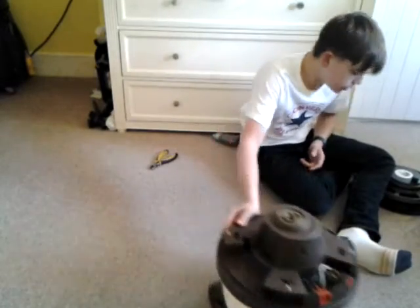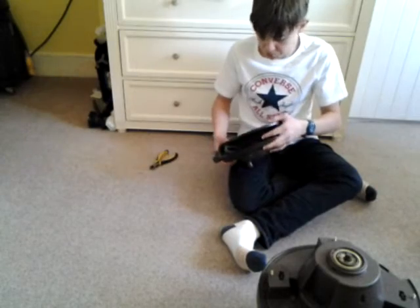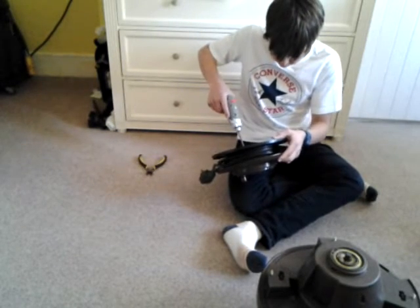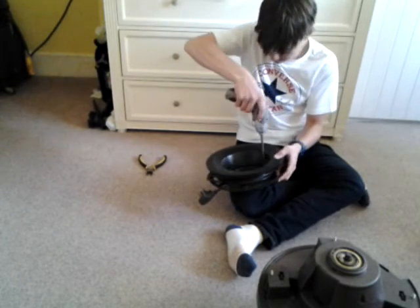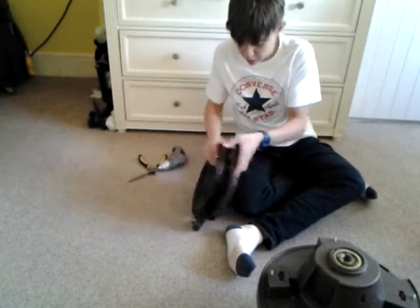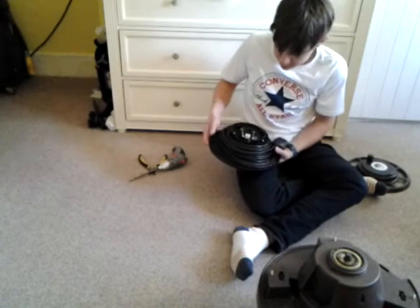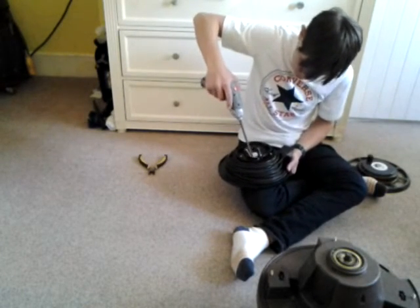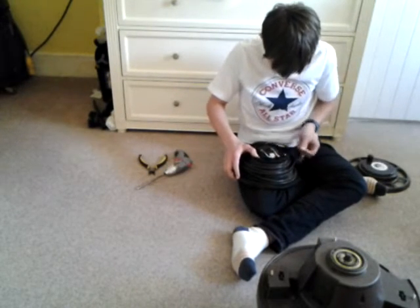And now I'll show you how to do the newer ones, which I've also got on this. So what you'd want to do is undo the three screws inside with your screwdriver, so I'll just do that now. That comes off there.